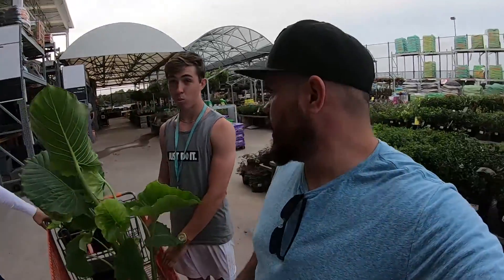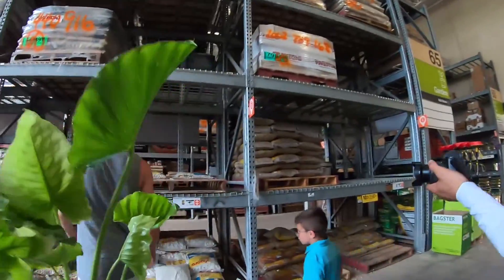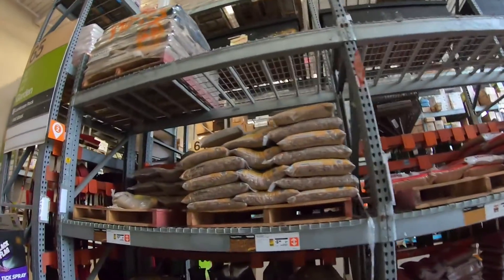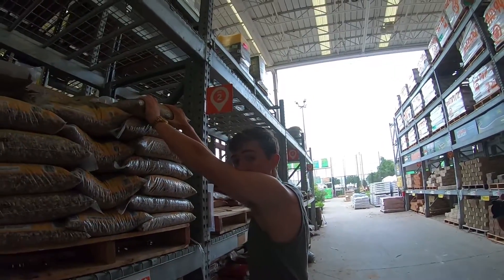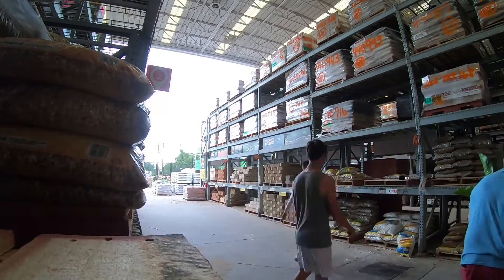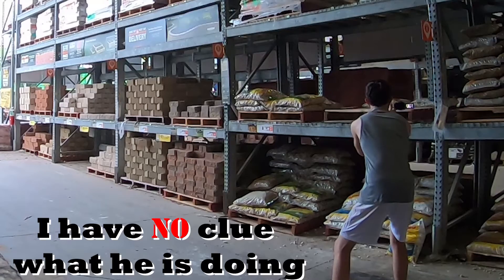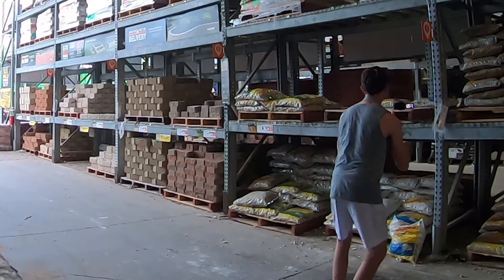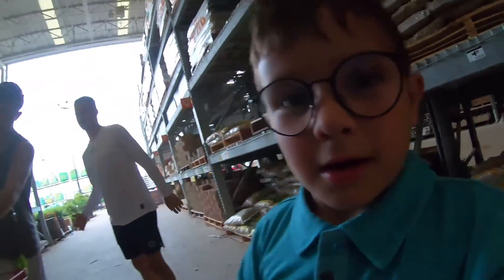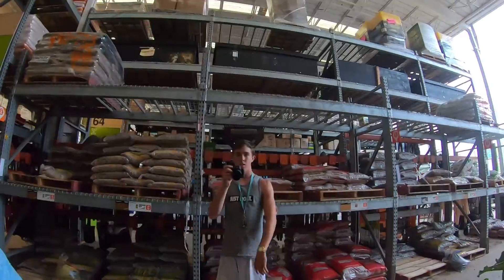Now we just need some rocks. You have to rinse the rocks before you put them in because they've got so much clay and dirt. For the pea gravel, you don't want too much — probably four or five bags. We got four bags of rocks and four bags of pea gravel, mix them together. We've got shovels at the house.